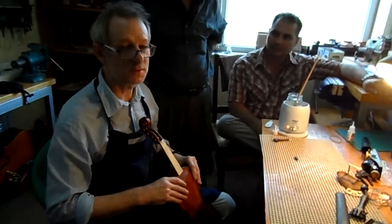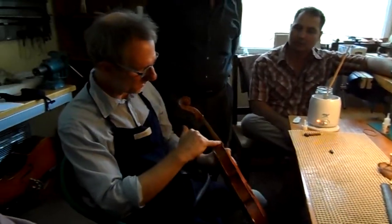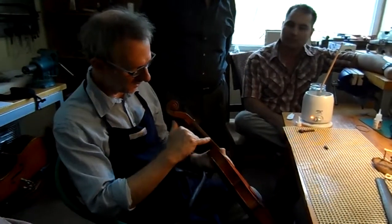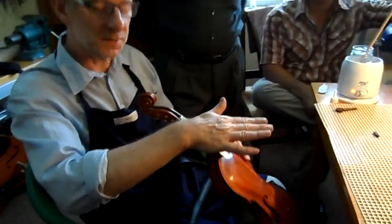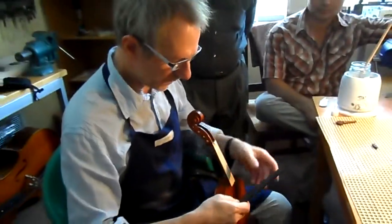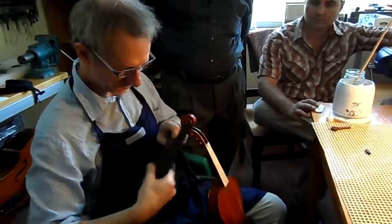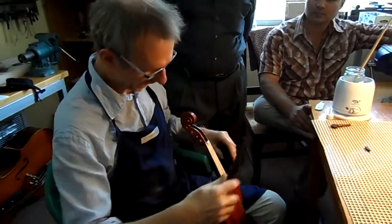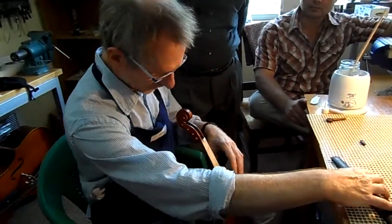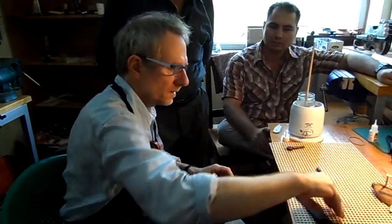We're here in the workshop and this violin had a wedge put on it to increase the elevation. What we're going to do now is glue the fingerboard on. A nice method in this kind of situation — where the workshop doesn't have all the tools — is to use something very simple: a bicycle inner tube. You'll see when I do it how good a result you get.